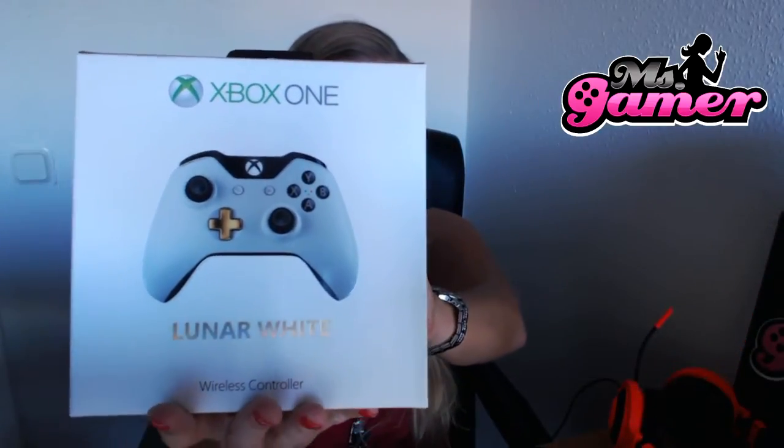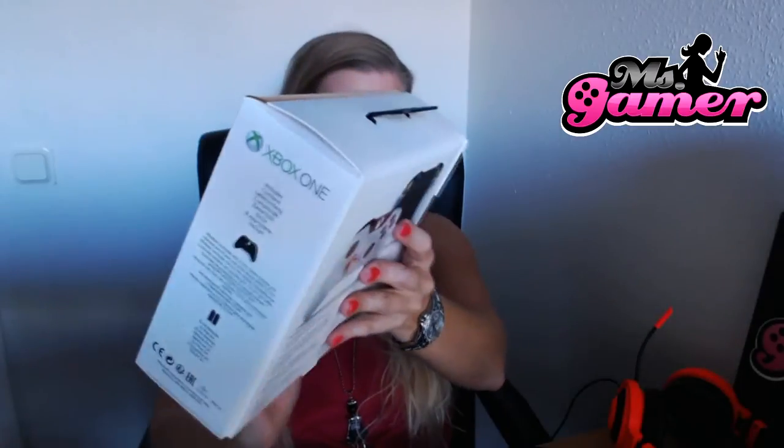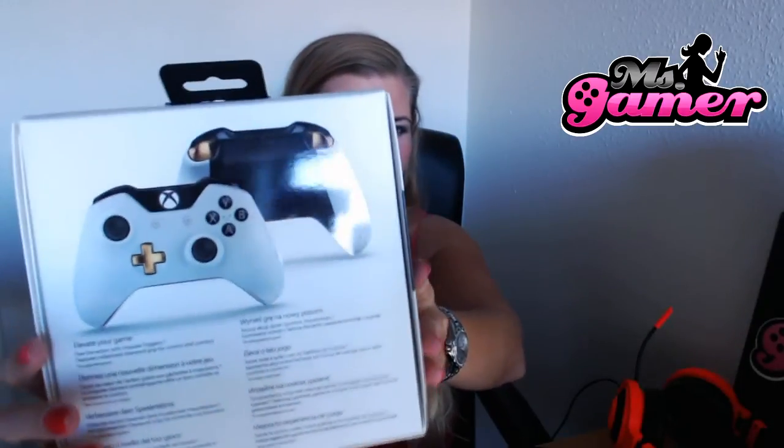And this one is actually a special edition. So if you want to get it, you should probably order it now — I'm not sure how long they will keep selling this one.